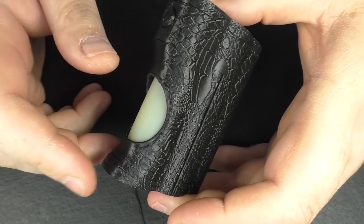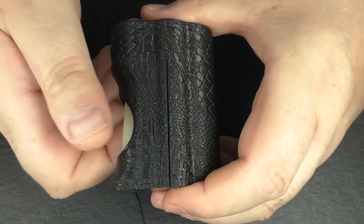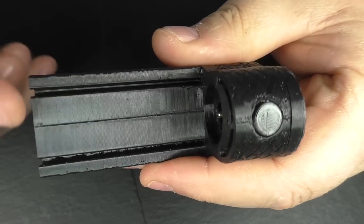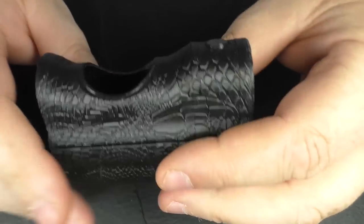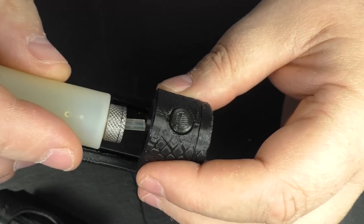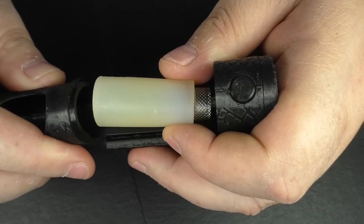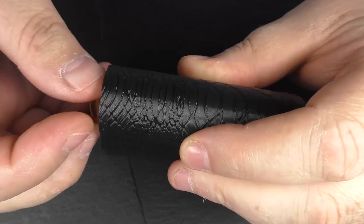The actual squonk bottle that will come with it is a monster silicone squonker — it holds about 9.7ml of juice. To get into it you just push this down and there you go. His bottle carrier system is really clever — there are little guides in here so it's on a runner. I have no issues locating it in there. It's a lot better than the original design, and you can flex it because it's using that TPU flexible filament.